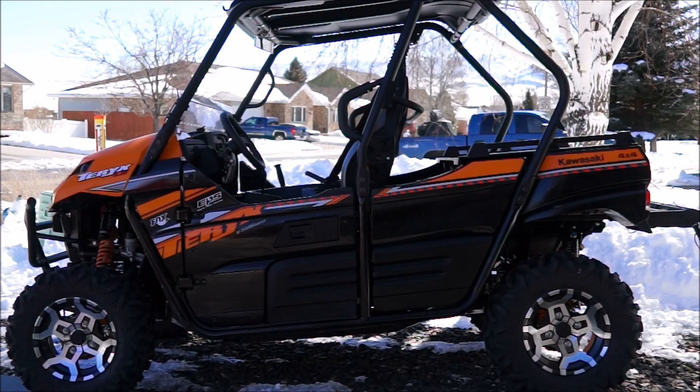That concludes my brief walk-around of the 2019 Terex LE. I can't wait to get out on the trails — this is about as clean as you're going to see it. Enjoy it now while you can. Thank you, Kawasaki. We look forward to putting some miles on this machine.